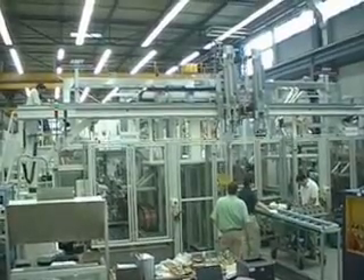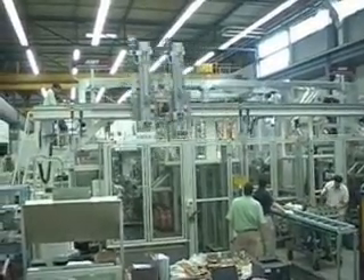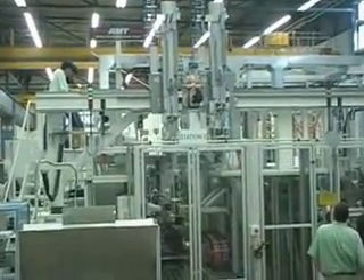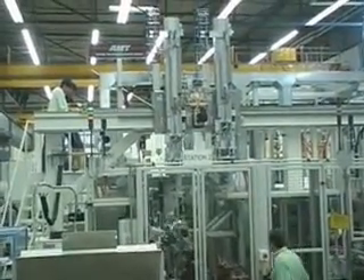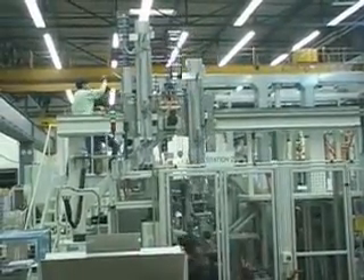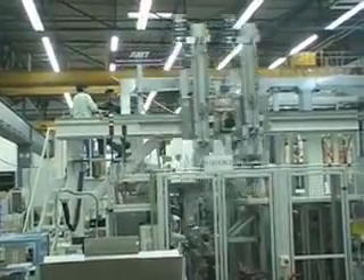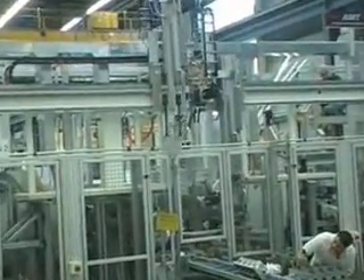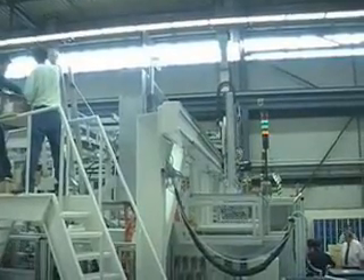In this sequence, we see the double gantry arm lifting one cylinder head assembly from the in-feed line, moving laterally to place it onto station one of the machine, and simultaneously lifting a finished assembly and moving it to the out-feed line for inspection. The double-axes gantry provides a much shorter machine cycle time, enabling the entire process to be complete in a 30-second cycle time.